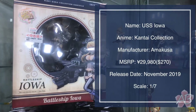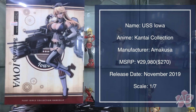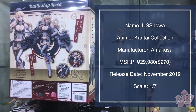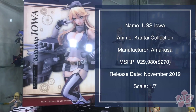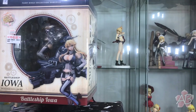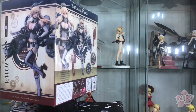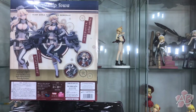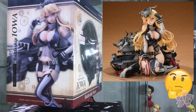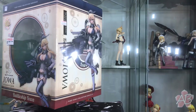Welcome back to the channel. Today we're going to take a closer look at Battleship Iowa, USS Iowa from the Kantai Collection. This figure is by Amakuni and it was expensive — around 30,000 yen, about $300. I do believe this is far superior to the other version that was released, which is why I didn't get the other one. Anyway, let's go ahead and unbox her.